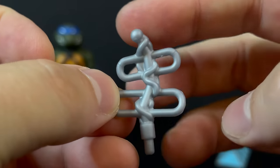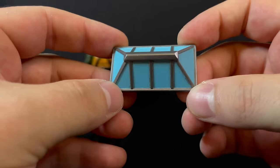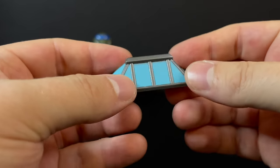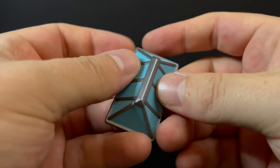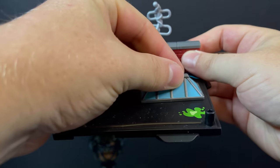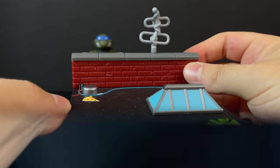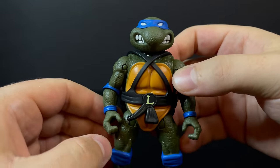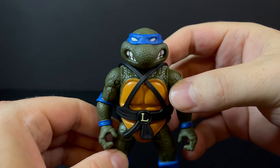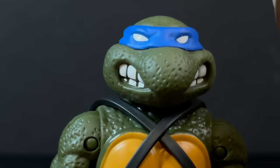Leonardo comes with an antenna — looks like it's got wires wrapped around it. You also get a skylight, which is a big thing in New York City. You can jump through it — it's just a hollow piece, but you can put the pieces wherever you want on the base. We need a Ninja Turtle to complete it, so that's where Leonardo comes in.